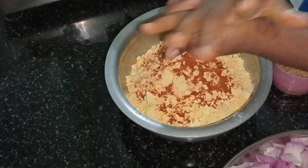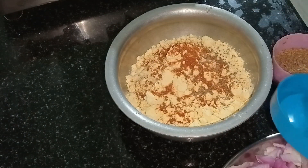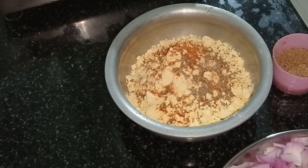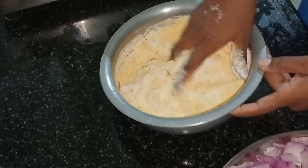Add a little bit of small pieces and mix it in. 1 tbsp of warm and 2 tbsp of jilk. 1 tbsp of jilk.